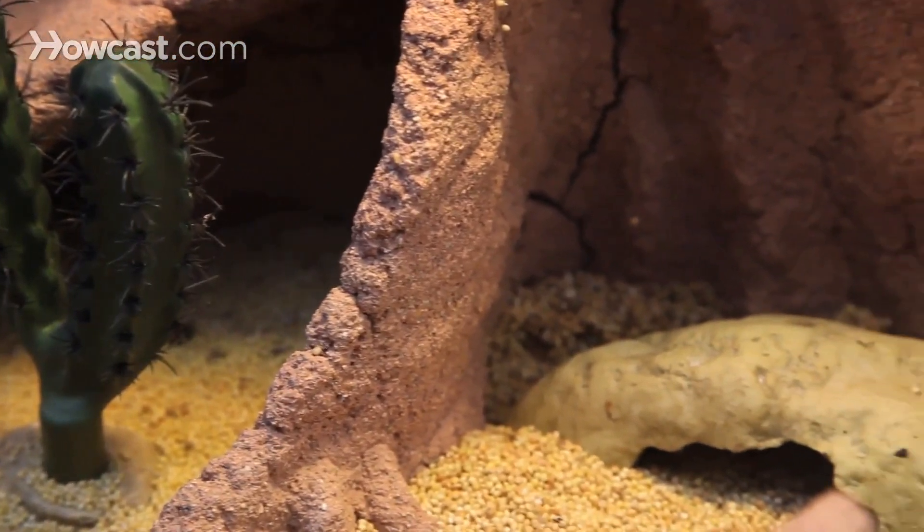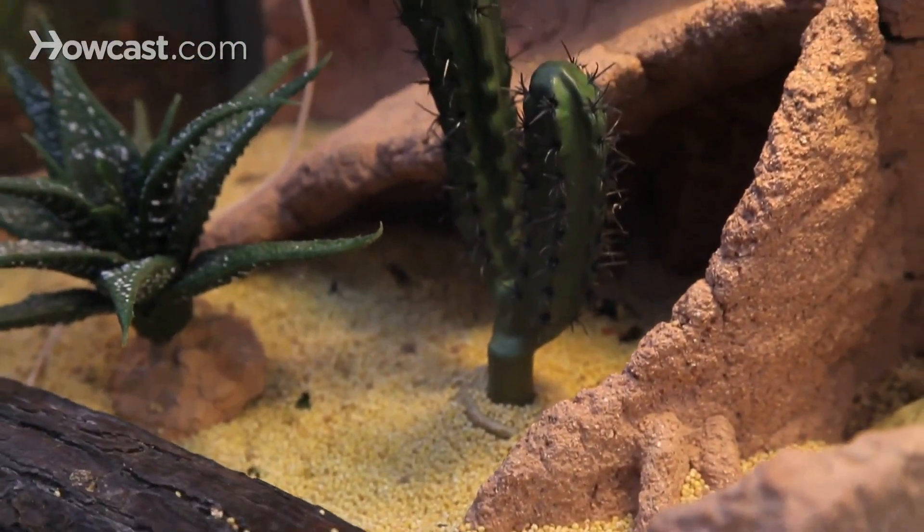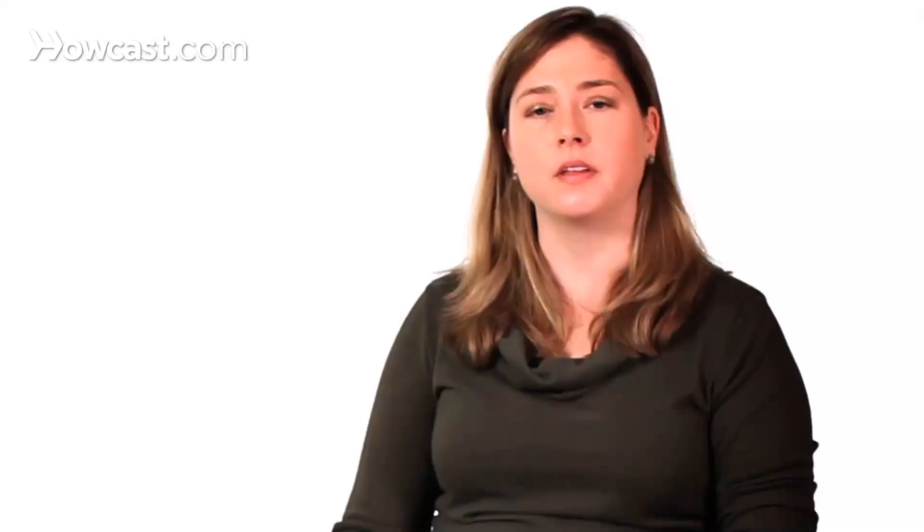The bigger the better. There's no exact size recommendation — you just want the largest enclosure that you can provide. The other thing to begin setting up the enclosure is picking a substrate, which is just the material you put at the bottom of the enclosure. The desert turtle or tortoise might be living on a sandy, dirty, or even rocky base, and you can try and mimic that in your enclosure.